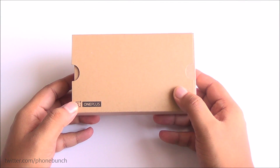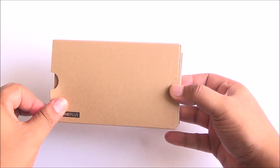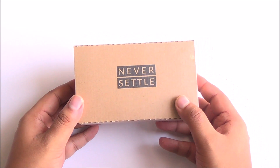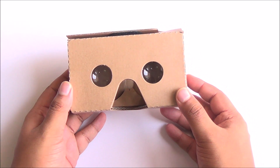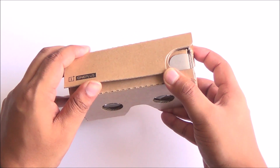Hi everyone, this is Abhinav from PhoneBunch and welcome to our unboxing and demo of the OnePlus Cardboard VR. OnePlus made this one specifically for the launch of the OnePlus 2, which will be taking place in India on July 28th at 7:30 a.m., so you'll be able to see it live through the VR headset.